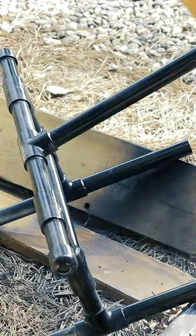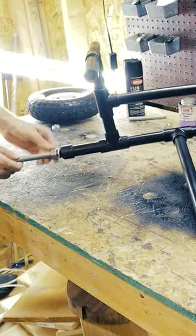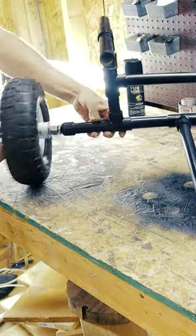After it's all put together and dried, we chose to spray paint it black for a sleeker look. And the final step before use is putting the wheels on.